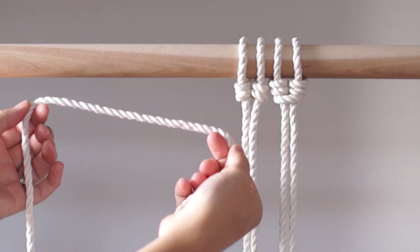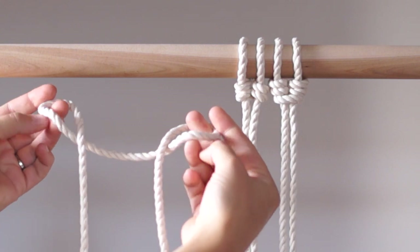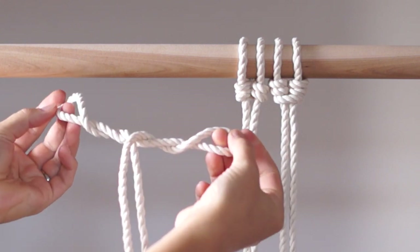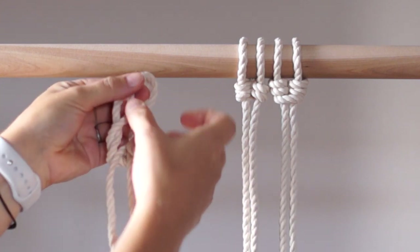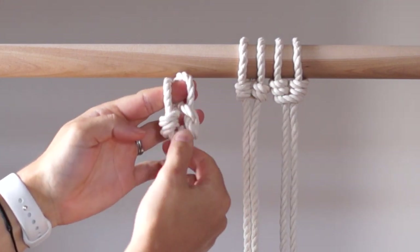To tie the knot on the left, create two loops so that the loose ends of the rope sit on top of the middle of the rope, then twist those loops 3 more times in the same direction. Bring the loops together, pull on the loose ends of the rope, and then slip them on your dowel.